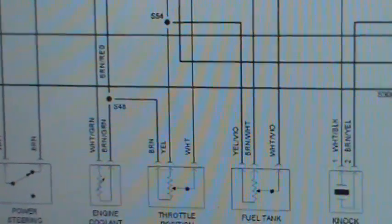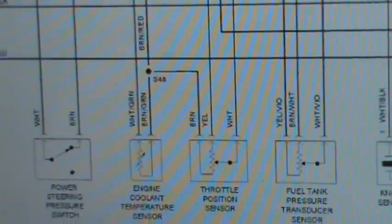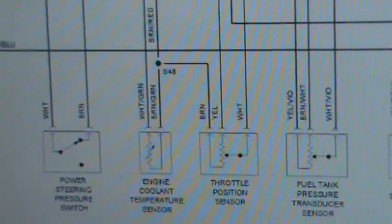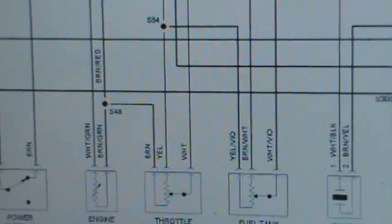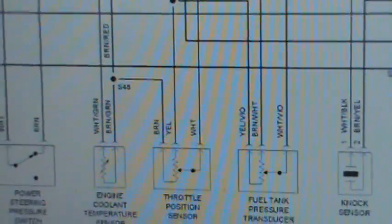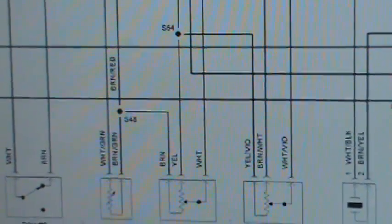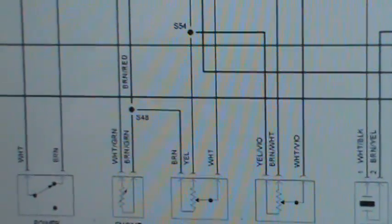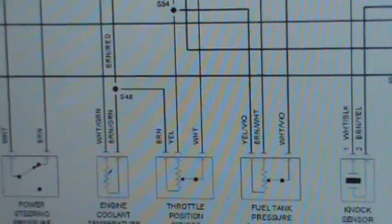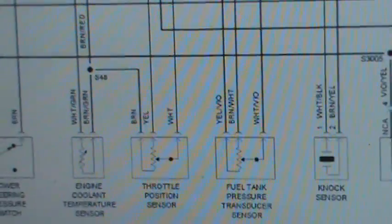You got the brown on the throttle position sensor sharing with the brown and green on the engine coolant temperature sensor. Because they cannot share the same five-volt reference, we know that's a ground. Now the throttle position sensor and the fuel tank pressure transducer sensor share the five-volt reference. They won't share the same signal wire, but they can share the five-volt reference. So we know the yellow and violet for this fuel tank pressure transducer is the five-volt reference, and the white and violet is the signal.